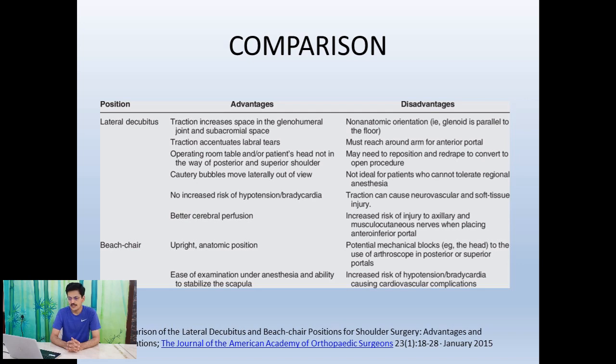The beach chair position is an upright, anatomical position. It offers ease of anesthesia, ease of examination after anesthesia, and you can stabilize the scapula with a slightly better view. However, there are problems with hypotension and bradycardia, and mechanical obstructions like the patient's head can limit your range of movement. If you don't have advanced facilities and are operating in a restricted environment, the lateral decubitus position will definitely be more useful.